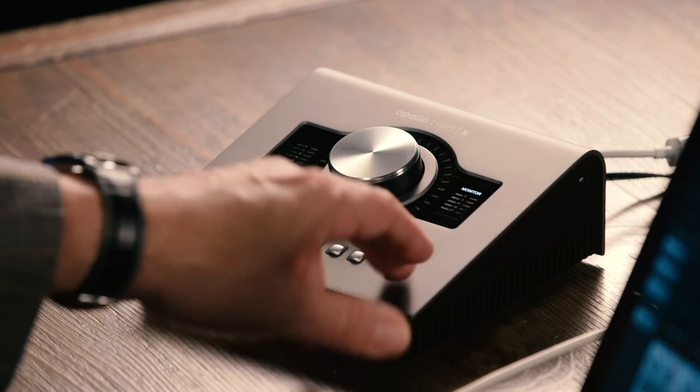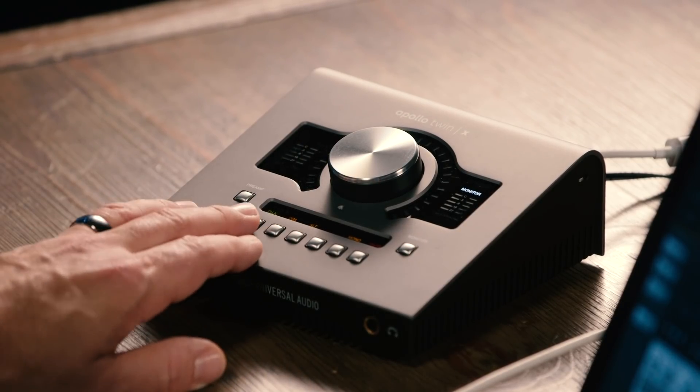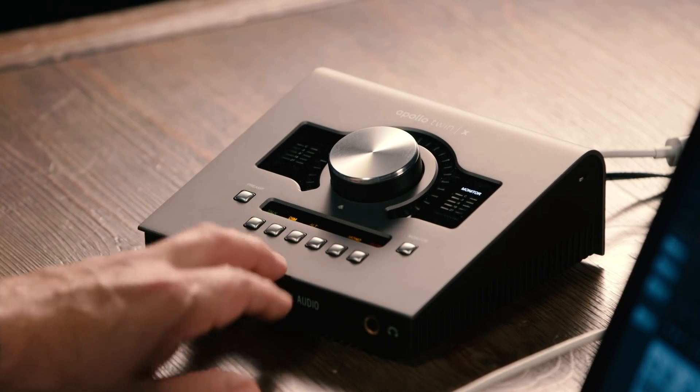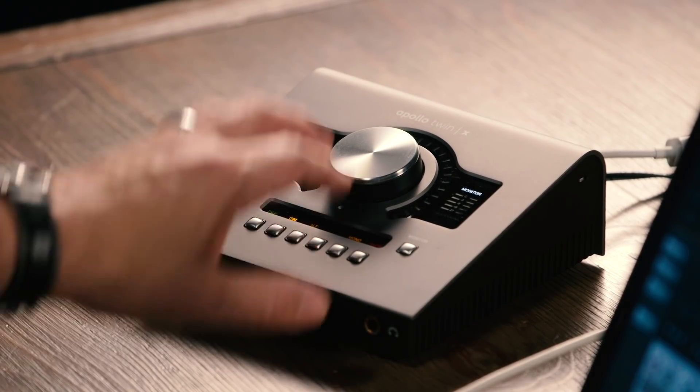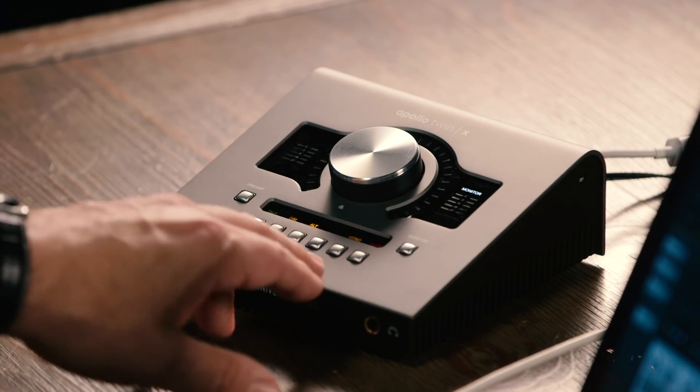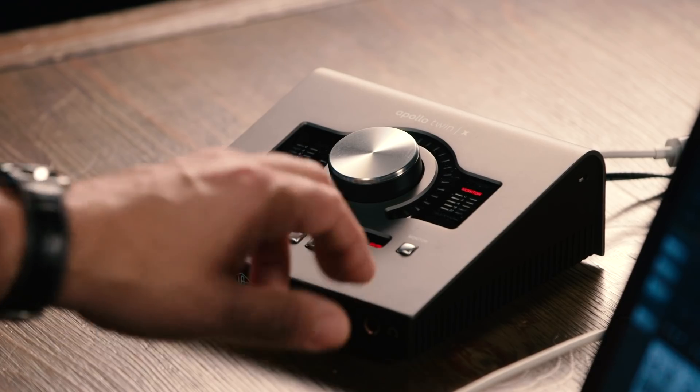When we switch over to monitor control, we can access the built-in talkback mic right from the front panel. We can also dim the monitors. We can access a second set of monitors using line outputs 3 and 4 on the back panel and switch those using the Alt switch. We can mono the monitors and we can also mute them. We have full control room capability right here on the Apollo Twin X, and in fact you can join this up with other audio interfaces from Universal Audio and create a system with all the control room capability right here on the front panel. It's a great way to work.